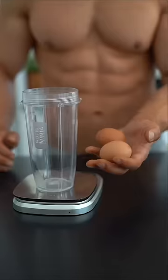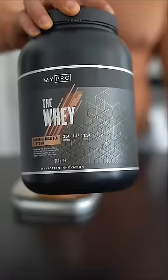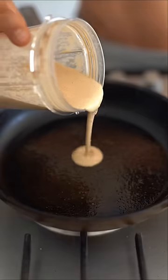My quick and easy protein pancake recipe. What you'll need is two whole eggs, one banana, 60 grams of oats, a scoop of whey protein, and 125 milliliters of your milk of choice.